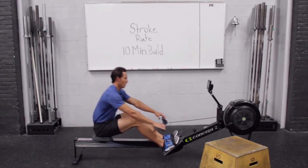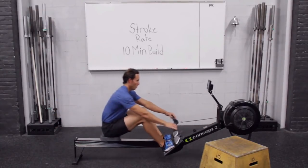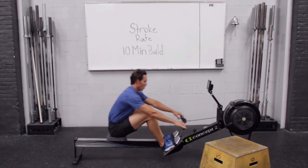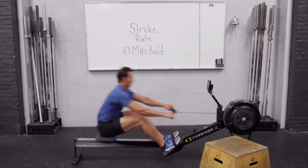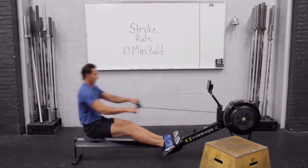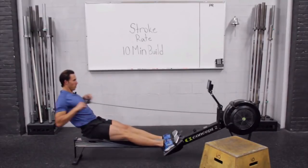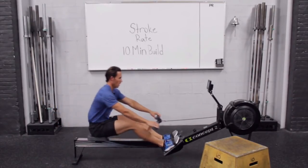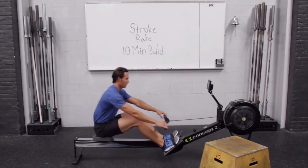Getting ready to go to 18 on this one. Keep thinking about your mechanics. Back to your own breathing — just watch me, but listen to your own breathing.